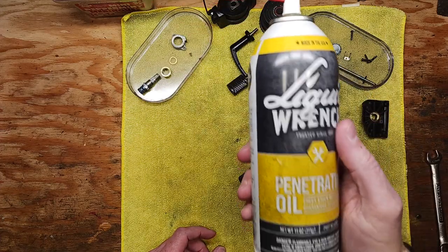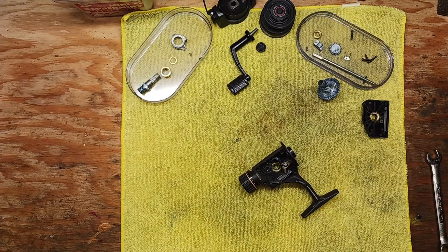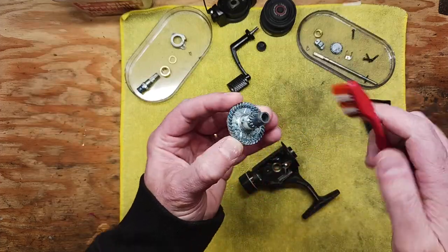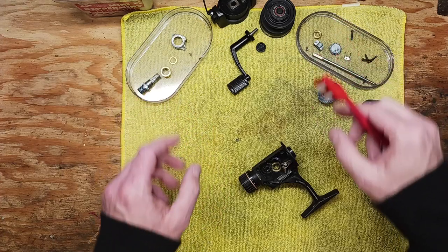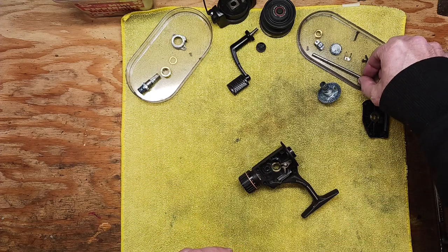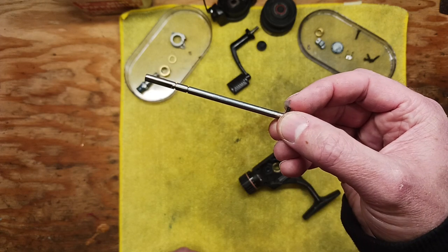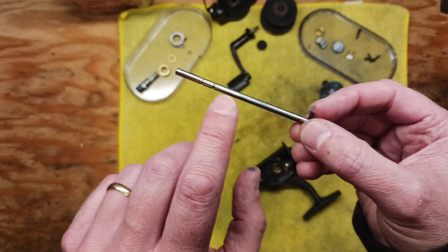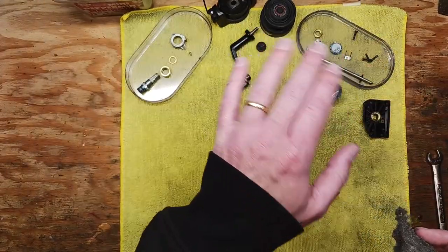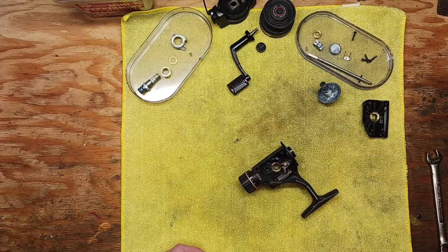For cleaning: take your penetrating oil or lubricant, spray all these pieces down, then take a basic household toothbrush and clean up all these pieces really well — get all the gear teeth cleaned. On all pieces and parts, if there are any signs of rust or corrosion you really want to eliminate that, especially on your drive shaft. If you see rust on the drive shaft, take some 4/0 steel wool to it — the 4/0 is important because it's a light abrasive that won't scar the metal.